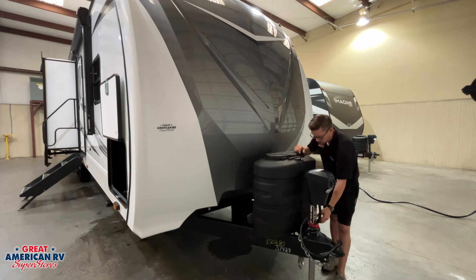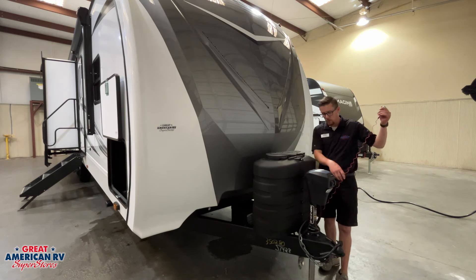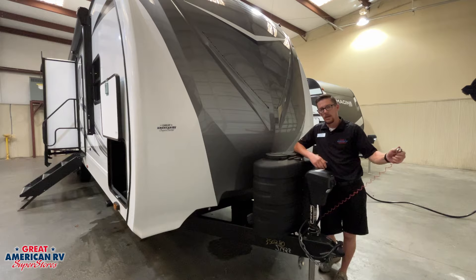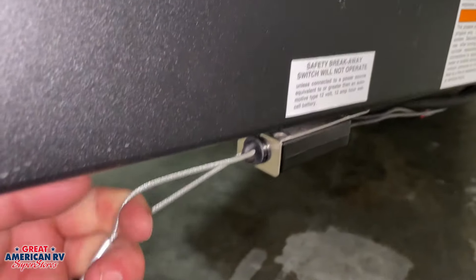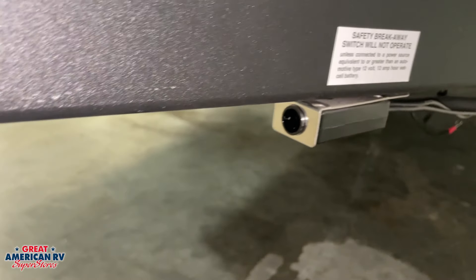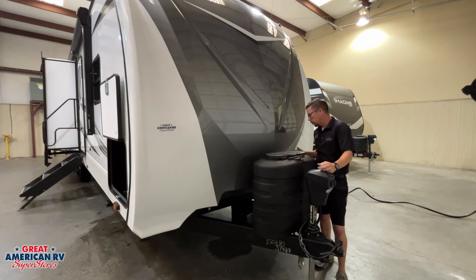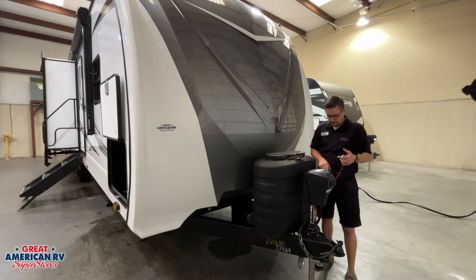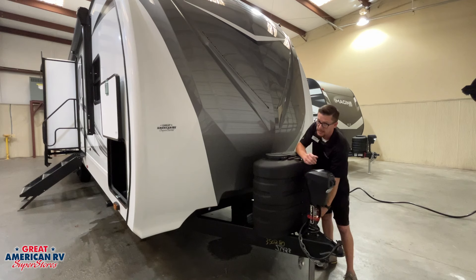We're also going to have our breakaway line. That breakaway lanyard is to be hooked onto our receiver hitch where we hook our safety chains. In the event that those chains and hitch fail, it will pull the pin out of the breakaway box and activate the brakes on our trailer, bringing it to a stop. That can only happen if we have a good 12-volt battery. Make sure that pin is in that box at all times before you travel.